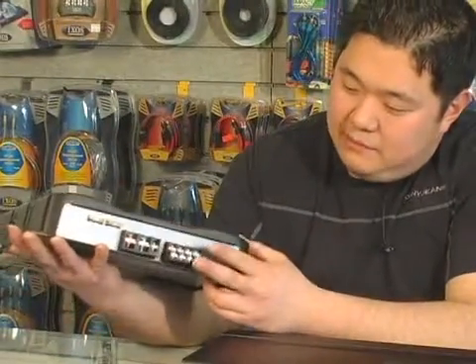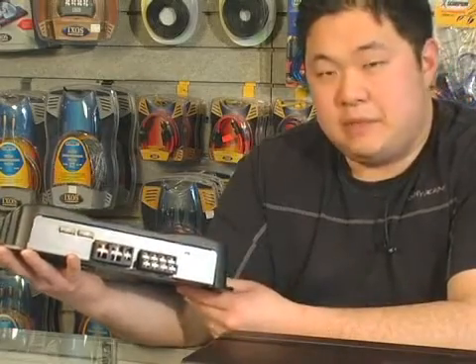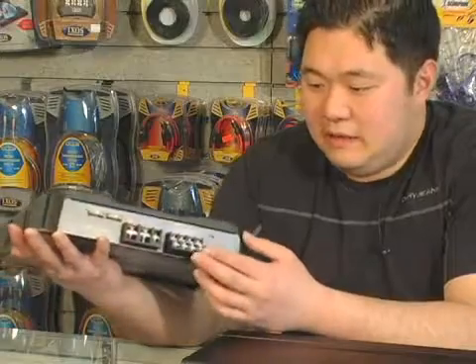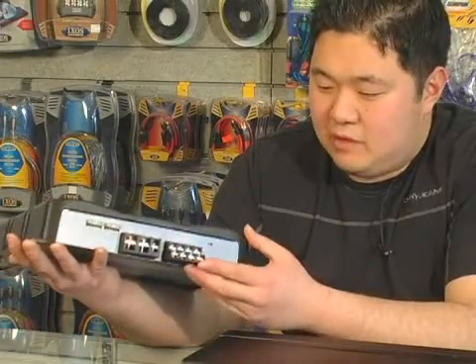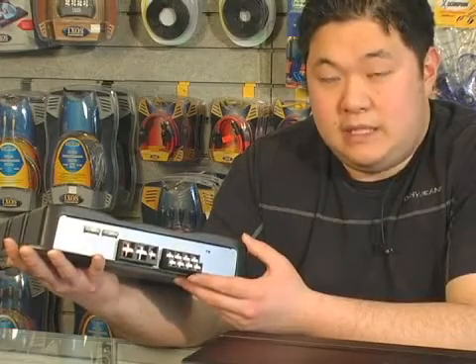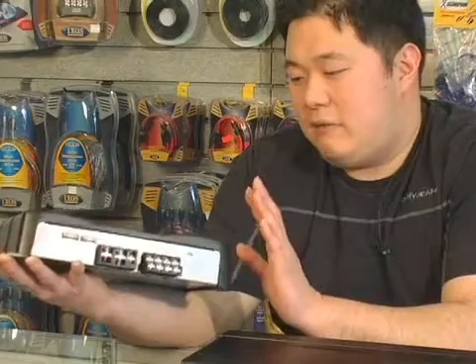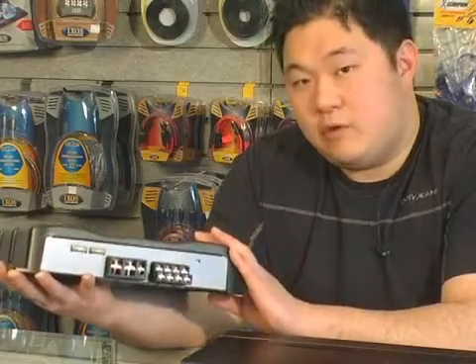This amplifier here is not one-ohm stable. So if you tried to hook up woofers to this — say you tried to put two woofers per channel at a four-ohm load each — that would be four and four, two and two, two on two, it would be one ohm. What would happen is this amp would heat up and it would go into protect.